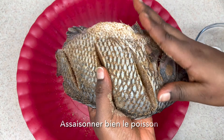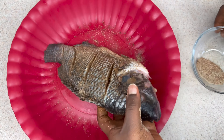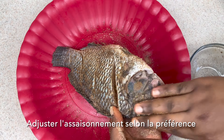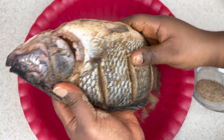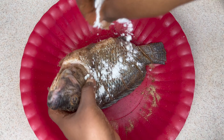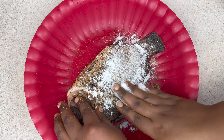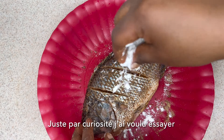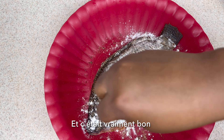We want to make sure that the fish is well marinated. Feel free to use any type of seasoning that you prefer when marinating your fish. At some point I decided to add a little bit of flour — this is actually my first time trying this, so I was like, let me just give it a try and see how it goes.